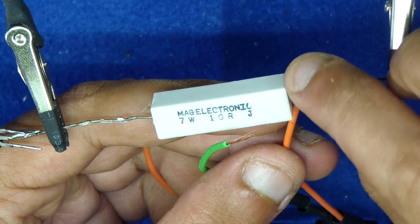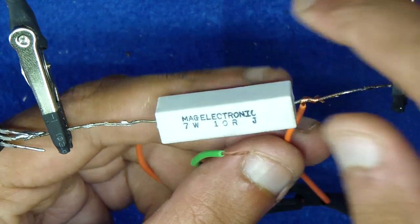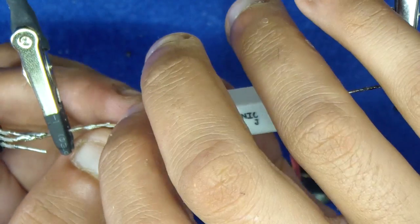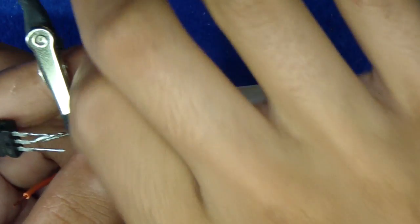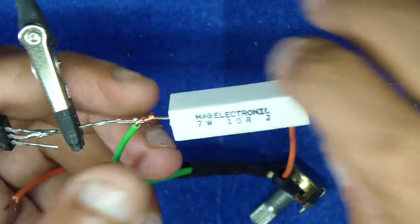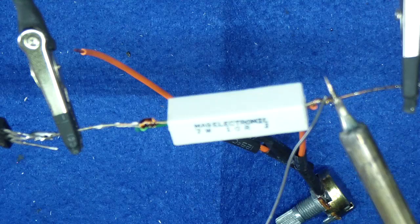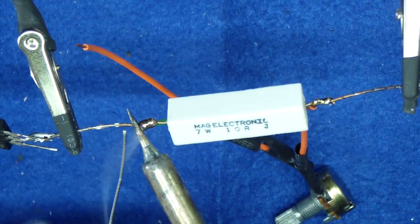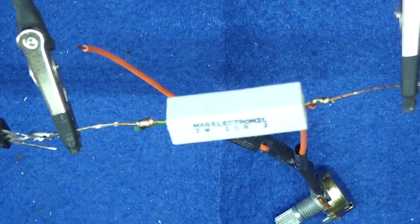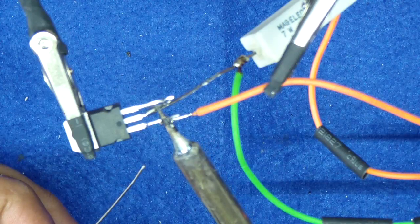Solder one end of the potentiometer to the resistor end, and the center pin to the other end of the potentiometer that is already connected to the regulator. Now connect the other end of the potentiometer to the regulator adjust pin.